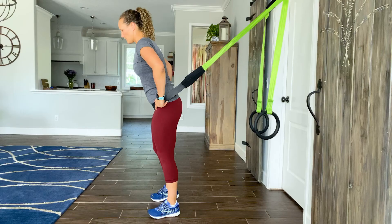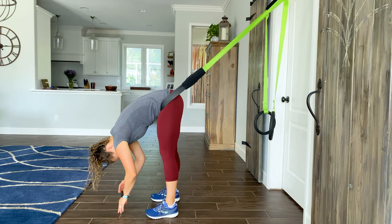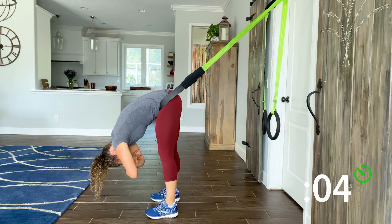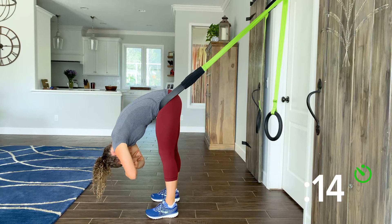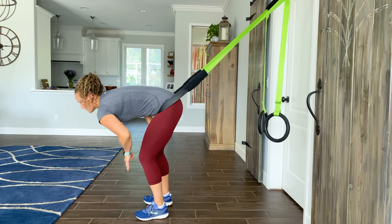Forward fold in the band for 15 seconds. Place the band around your hips. Fold your body forward, crossing your arms over each other. Breathe deeply and evenly. Walk your hands up your legs to stand when finished.